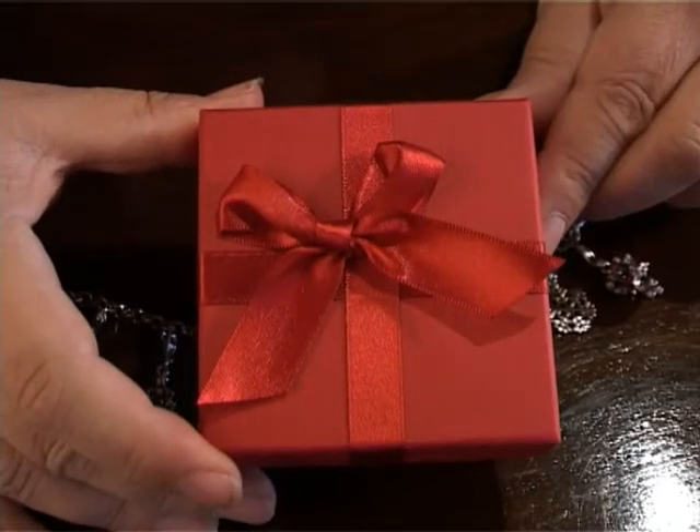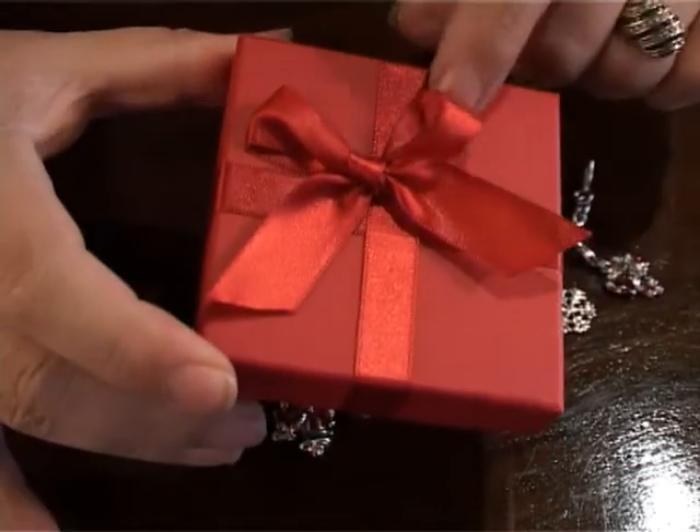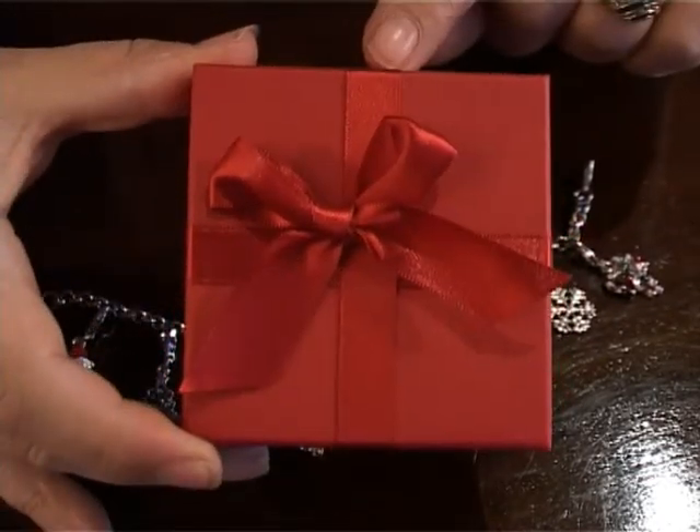Hello, I am Mrs Christmas from mrschristmas.co.uk and today I'm here to talk about Mrs Christmas's Christmas jewellery. All Mrs Christmas's jewellery comes in a Christmas red box with a beautiful little bow on the front.